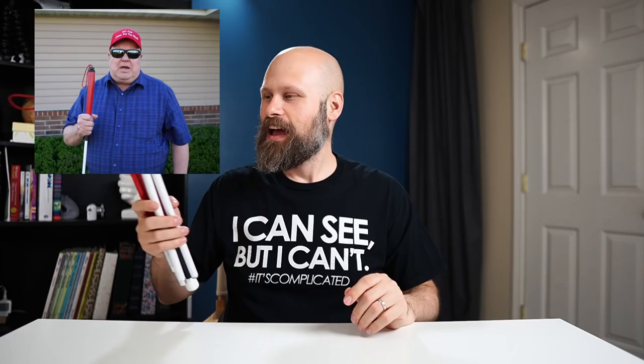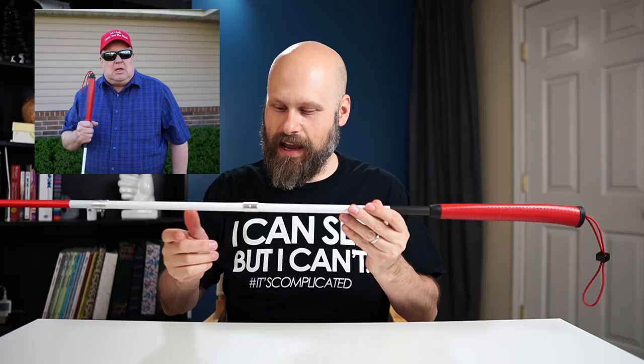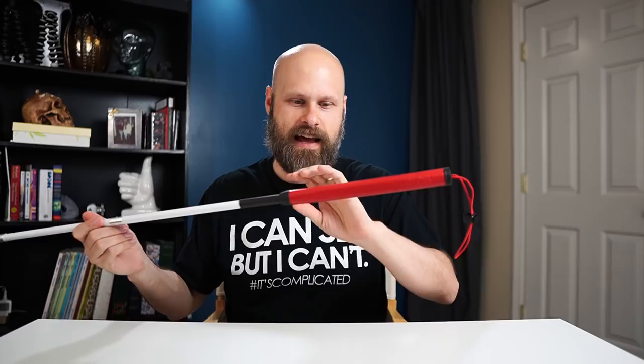This cane was developed by a guy named John who, after using a standard traditional white cane for a while, was frustrated by constantly getting jabbed in the stomach while walking. Every time he would bump into something, the cane would jab him right in the stomach, and he thought there's got to be a better way. After several years of development and countless prototypes — and lots and lots of money — he created the No Jab Cane.